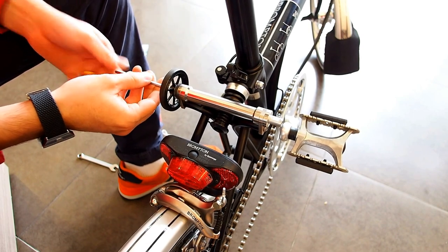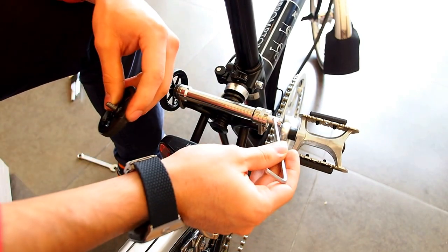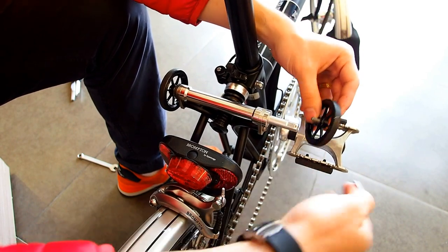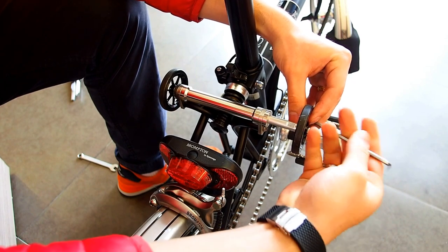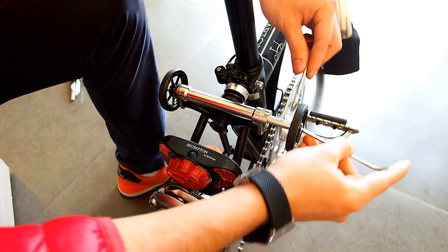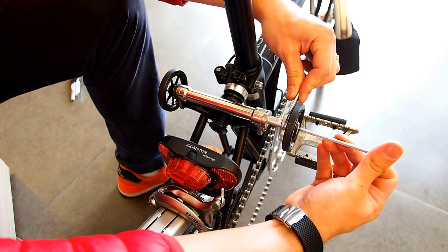Remember to tighten properly. On the right side, keep in mind that this is a freewheel axle — it will spin with the screw when tightened. So you will have to use a number 9 wrench to secure it, and tighten accordingly.